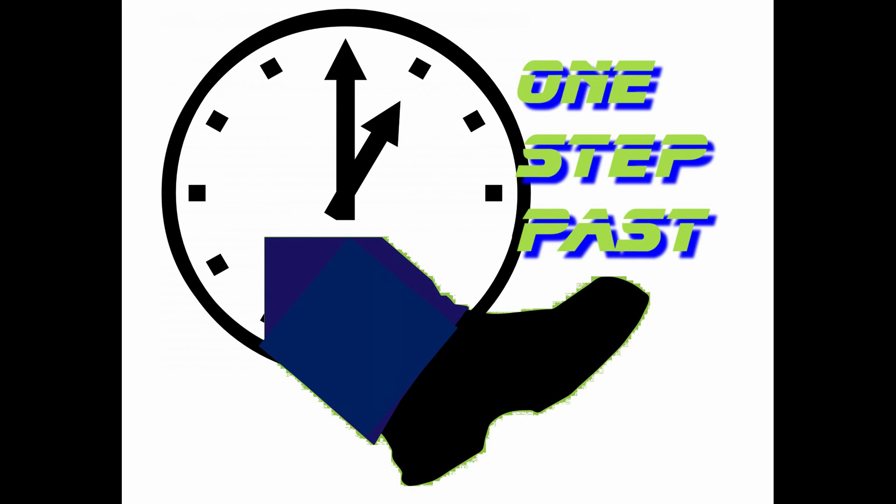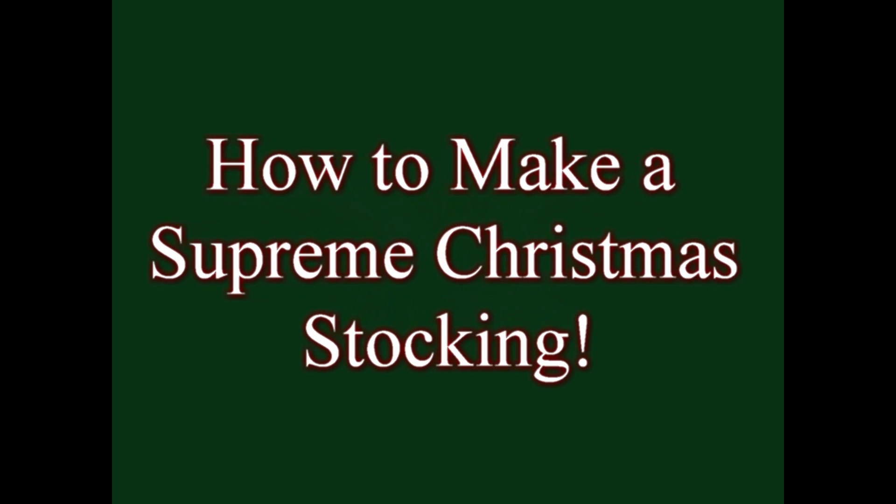This is Bucky Wilde and welcome to One Step Past. Season's greetings to everybody — in this video I am going to show you how to make a supreme Christmas stocking.